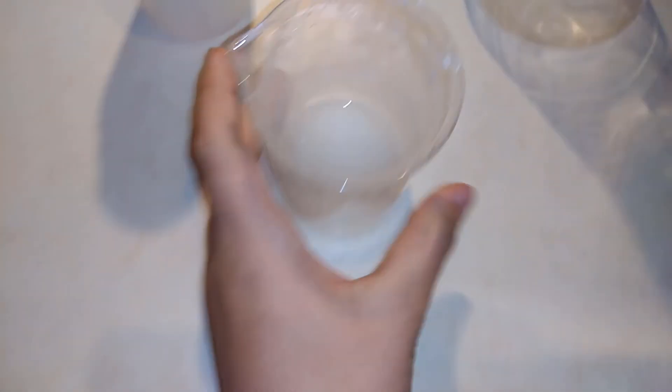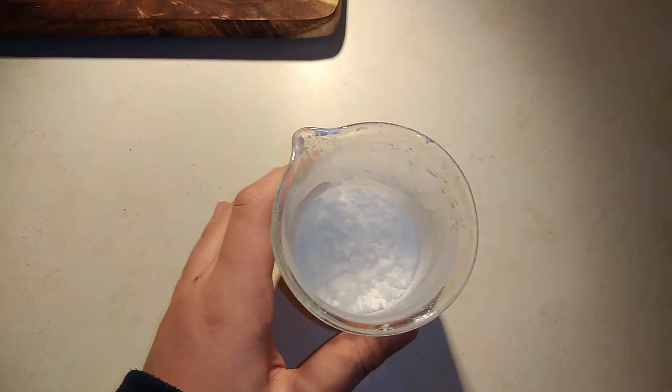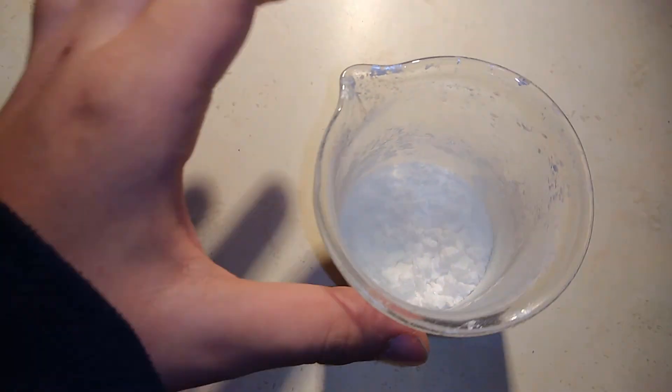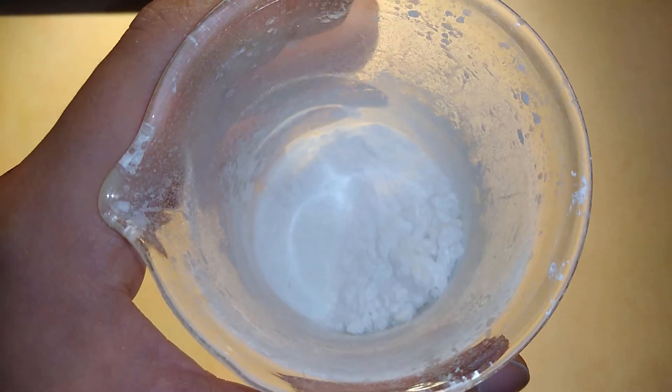Alright, so next day — we have it. We have our crystallized sodium acetate. So on the final note, this is our final finished product. It's very pure. Well, there might be a little bit of sodium carbonate contamination, but I think I removed it while recrystallizing. So yeah, this is our final product. Thanks for watching the video. Bye.